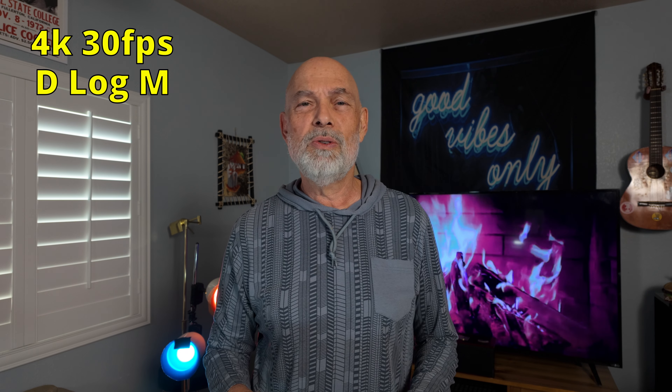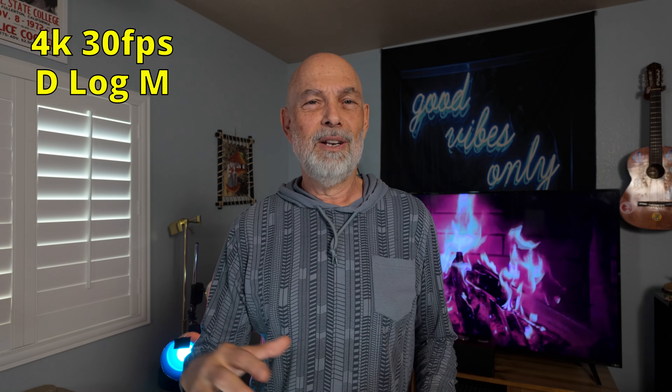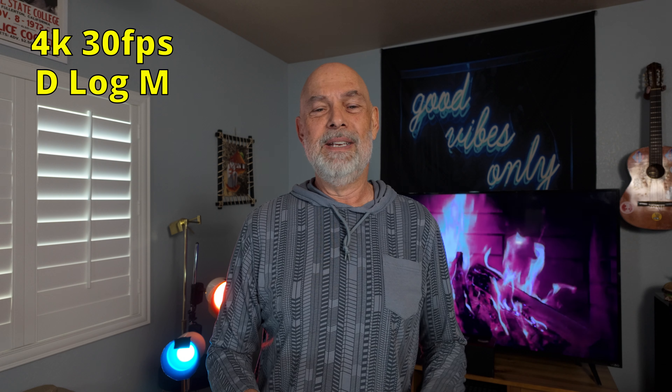I'm filming this at 4K 30 D-Log M, and I'll just slap a LUT on it from the DJI website — you can download a LUT. I use DaVinci Resolve, load it in, put it on an adjustment clip, and drag that over the video — that's all I do. I may darken it up a little bit because the Osmo Pocket 3 seems to overexpose slightly, but I also just tend to like my videos a little darker, so maybe it's just me.